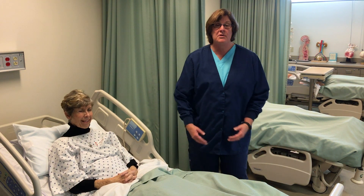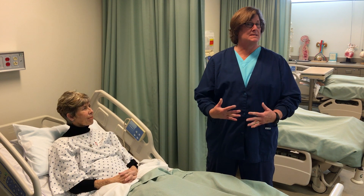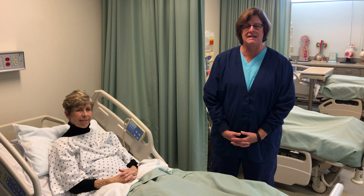Hi class. Today I am going to be showing you how to do a practice state competency exam. I wanted to explain how it works and show you just a basic flow of how the exam goes.